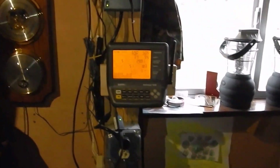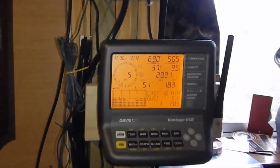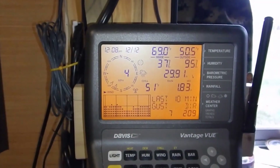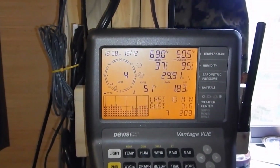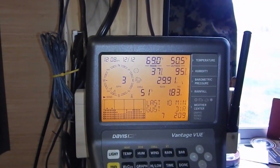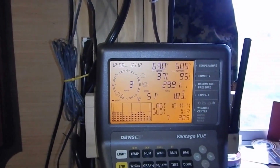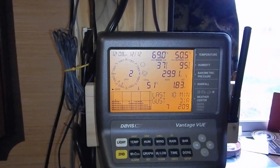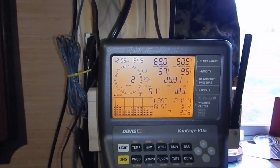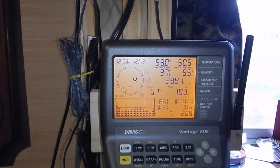Here is my Davis Vantage View — it's my Vantage View console. I had the Vantage View sensor suite and console, then I upgraded to the Vantage Pro 2, and they work together great. The Vantage Pro 2 and the Vantage View console will work together good.